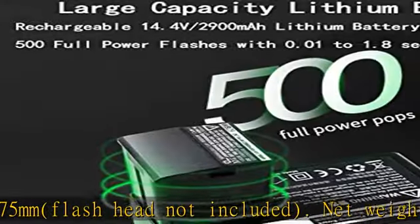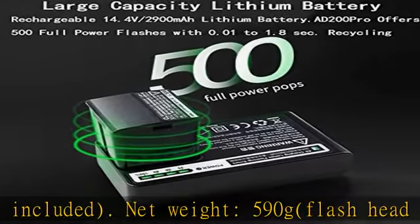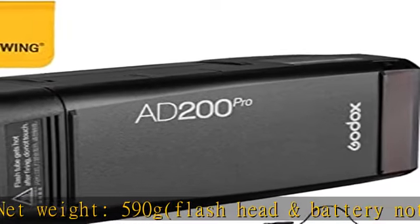Make sure you shoot for a long time and capture every moment of beauty. Expanded manual 9-stop range of power adjusts from full to 1/256 in 1/10 stop increments.